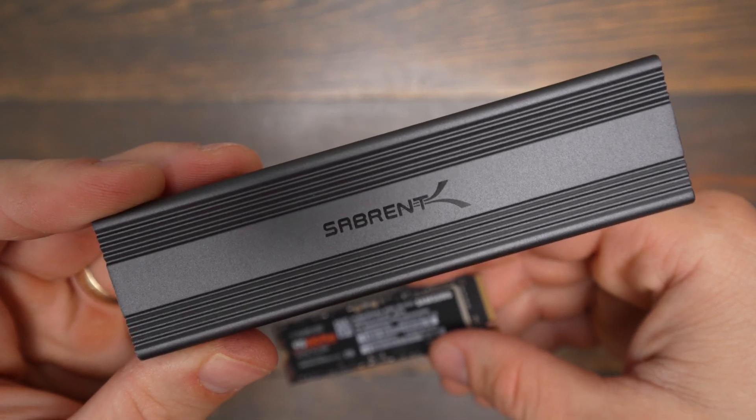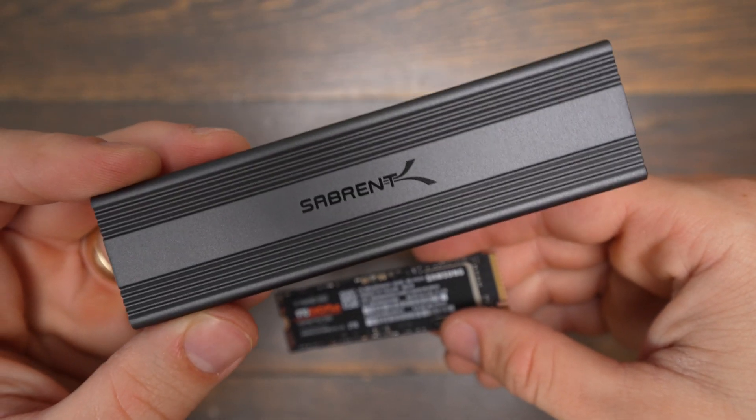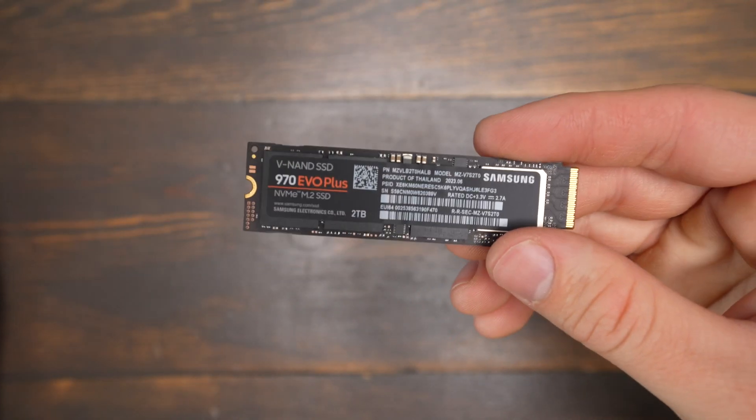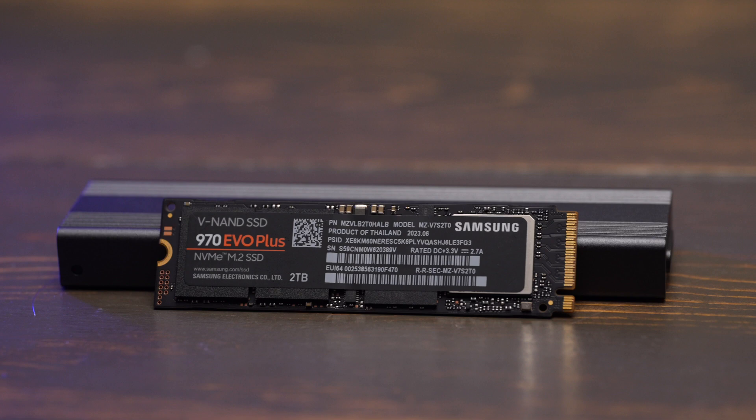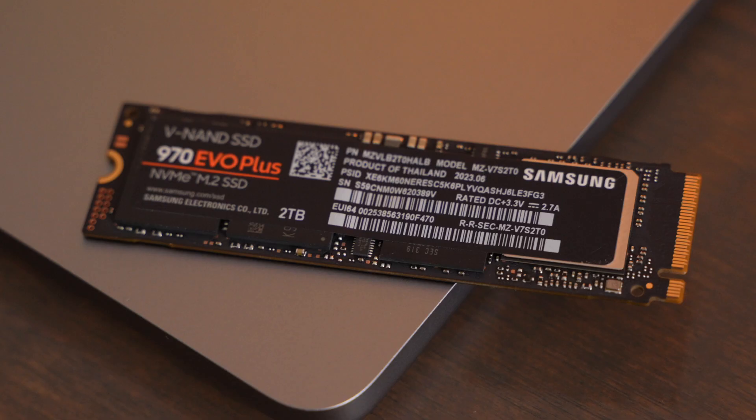I've used it with this Sabrent enclosure and it's been working great, but this enclosure doesn't support the full speed that this drive has to offer. So I've been unable to test it running in an M.2 slot on an actual desktop motherboard. The speeds you get are going to depend on what device you're using it with — what type of ports or even the enclosure you put this in.